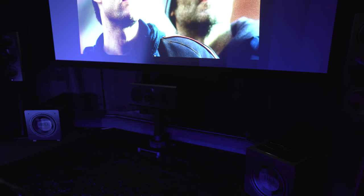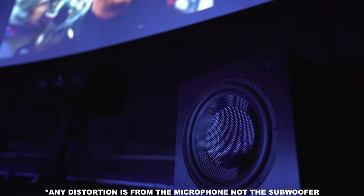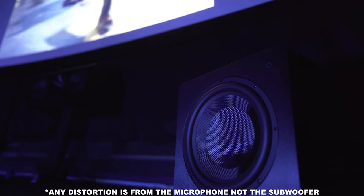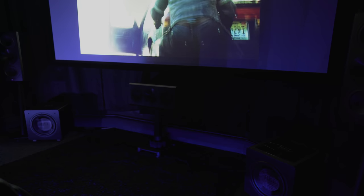Next is another Tom Cruise classic, War of the Worlds. The pod coming out of the ground has some incredible LFE from about 40 Hz on down. It does depend on how big your room is, though. There's killer low-end rumble, and they can hit extremely hard when that hand comes smashing down.